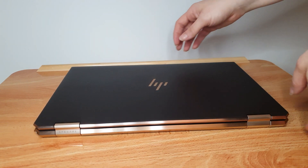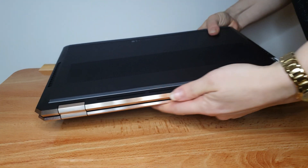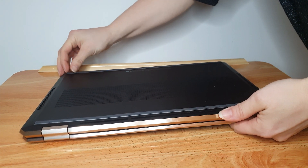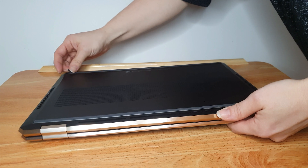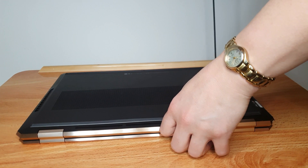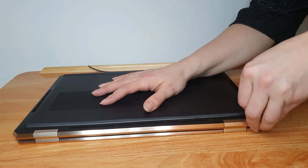Hi guys, thank you for coming back to my third video on the HP Spectre x360 15 2020 model, which I've now been the owner of for about just under a week. I've made a couple of videos — if you haven't seen them, an unboxing and a review — please take a look at those, there's some hopefully useful information in them.